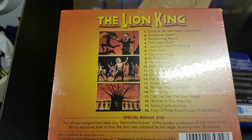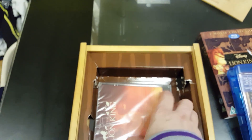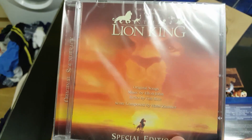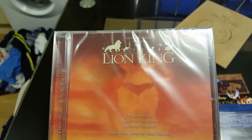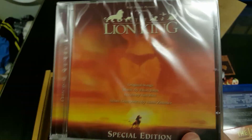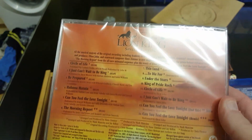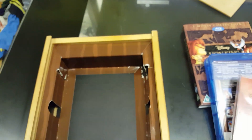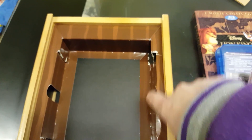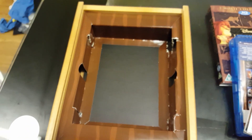It's also got a special bonus DVD with a running time of 30 minutes. And then this one is the Lion King Special Edition — this is the soundtrack to the Disney Blu-ray. It's got the original songs from Elton John and Tim Rice. This one must have been sealed again. The only thing about it is they've been a bit damaged around the edges, but that's the joy of buying second hand.